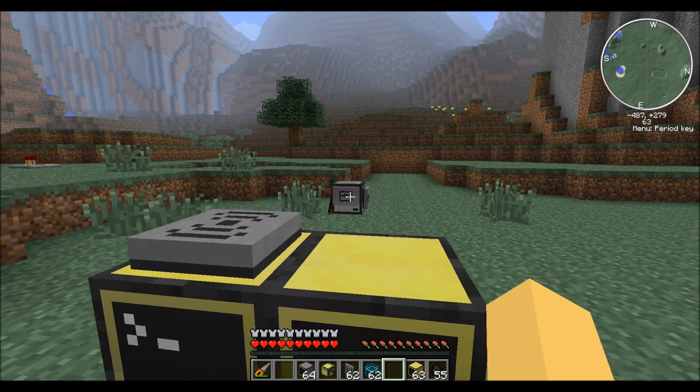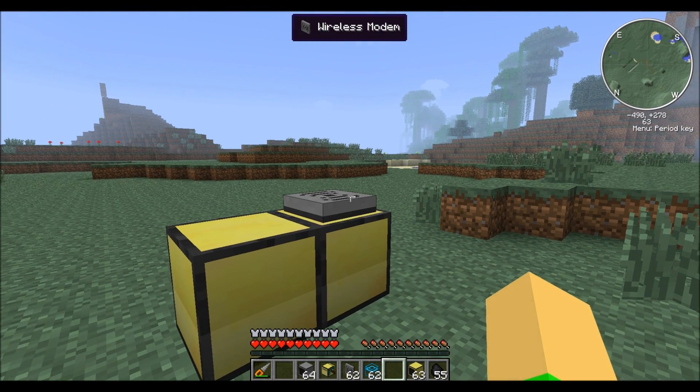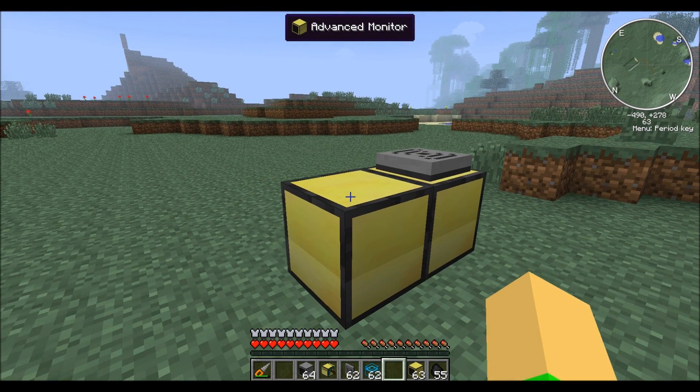To start off you will need a wireless mining turtle, some kind of computer, and a wireless modem. And if you want, you can use a monitor.